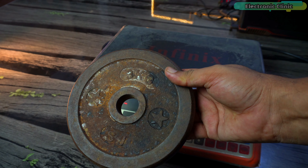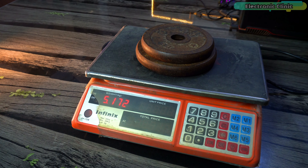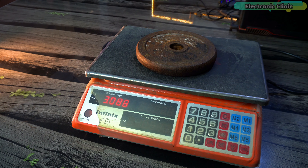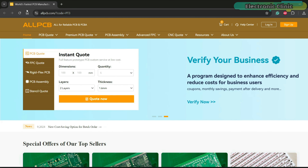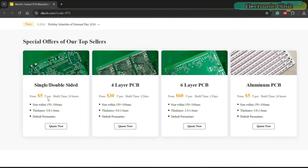This one is 4 kilograms — the scale shows 3.9 kilograms, a 100 gram difference. Earlier it was 88 grams over and now it's 100 grams under. Now let's measure 5 kilograms using the 3 kg and 2 kg weights together. The scale reads 5.172 kilograms, which is 172 grams off — that's a big difference. Now we will find out if the problem is with this scale or with the weights when we check them on my DIY weighing scale.